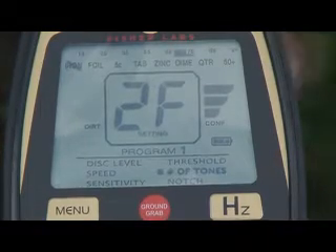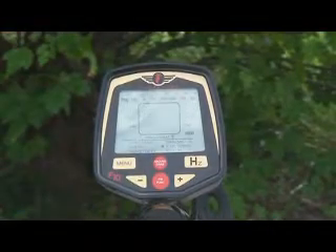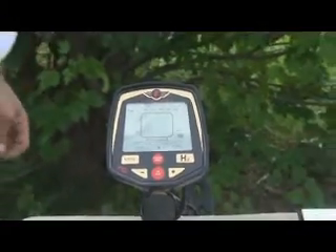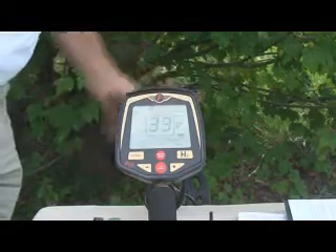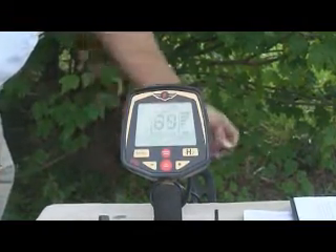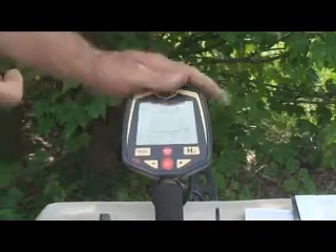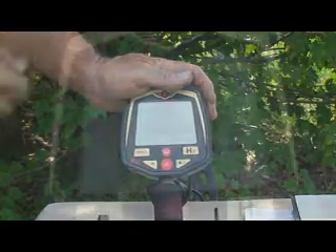In 2F you get a higher tone for non-ferrous objects and a lower tone for iron. But even in 2F, the F-70 has an audio modulation that you won't see on any other machines. The F-70 will give you a lot of audio cues due to the modulation and the audio circuit that you simply won't find on other detectors.